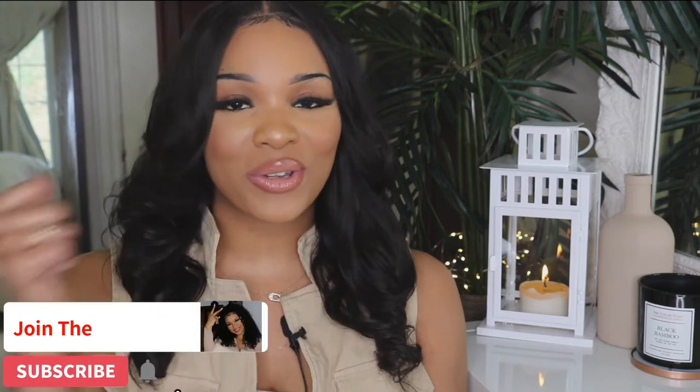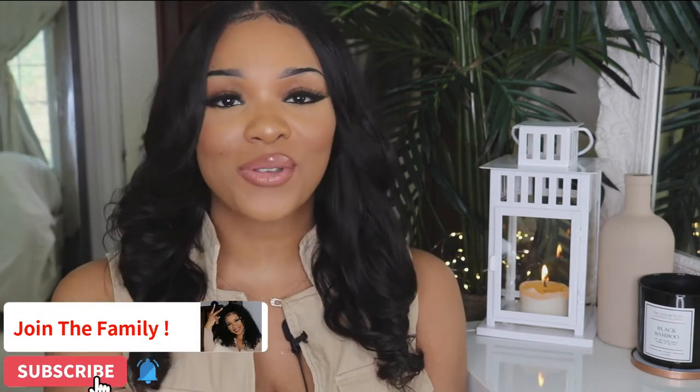Hey guys, what's up? It's Kaitlyn as GM and welcome back to my channel. If you're new here, welcome. In today's video, I'm going to be doing a Boxycharm unboxing for the month of March. I'm super excited mainly because I got my Lux box this month which has a total of eight items and they are really good items. Please don't forget to like, comment, and subscribe and hit that post notification bell so you can stay updated every time I post.